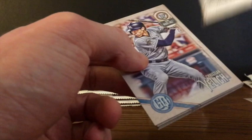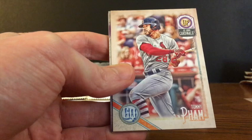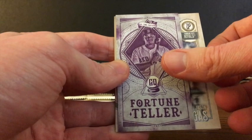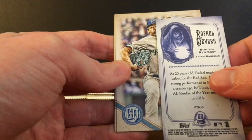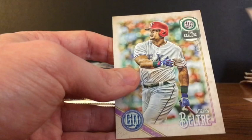No autos either. Christian Yelich, Logan Morrison, Jacob deGrom, Tommy Pham. We've got another insert — one of the Fortune Teller inserts of Devers. That's a nice little insert to get. We'll set that one off to the side too. Jason Vargas, Sonny Gray, and Adrian Beltre.